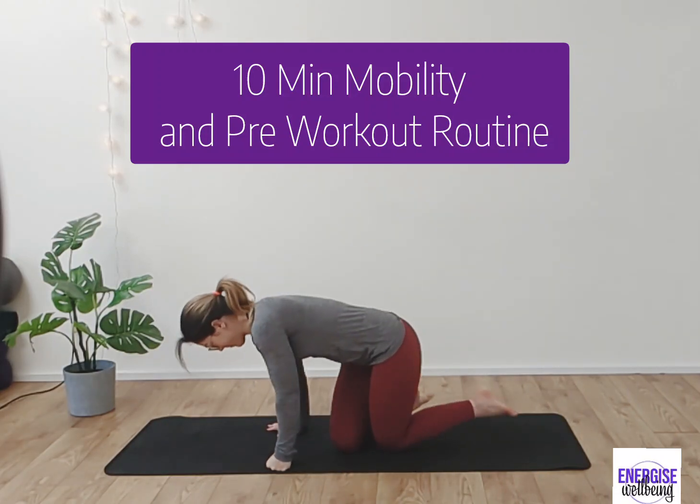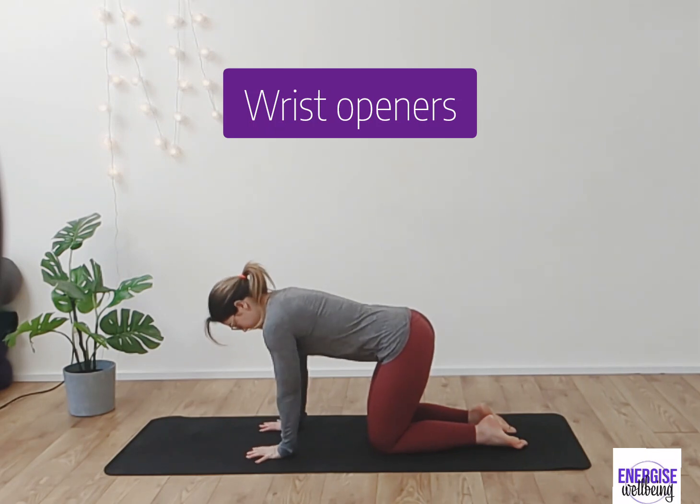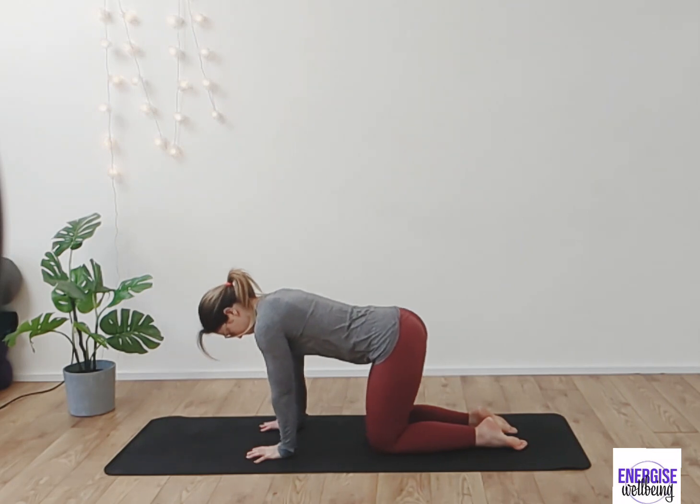Hi guys, welcome to this 10 minute mobility and pre-workout routine. Coming into all fours, we're going to work into those wrists, placing the wrists down, just gently moving forwards and backwards, opening up the wrists.